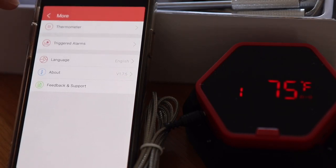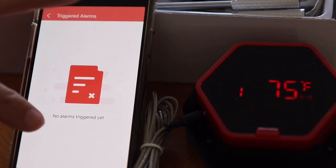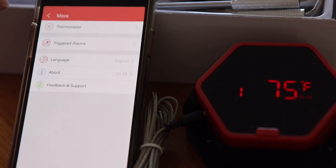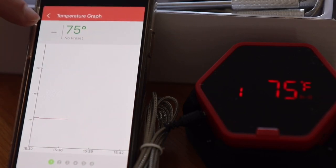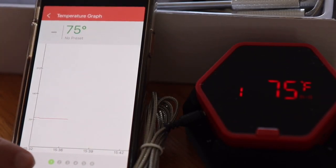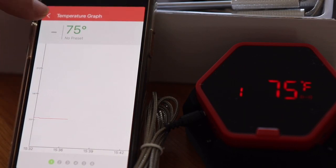If an alarm has been triggered you can see a log of those alarms. You can also change the language in the settings. Going back, you can view the graph for probe one — currently showing 75°F with no presets assigned.